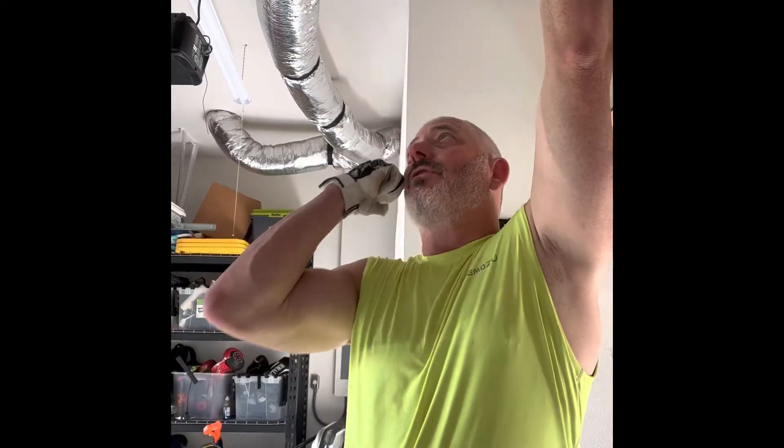I usually do three sets of pull-ups and a minimum of 10 reps most of the time, sometimes a few more, sometimes a few less — depends on how many sets and how strong I feel that day. I should get at least ten here, but hopefully more. We'll see. Pull-ups, I know these aren't for everybody.